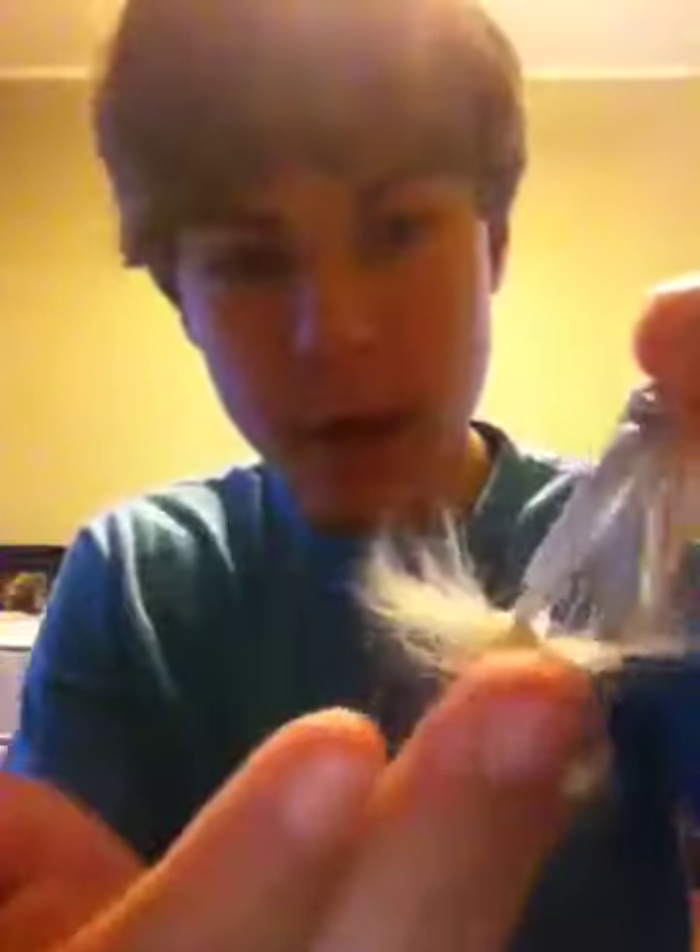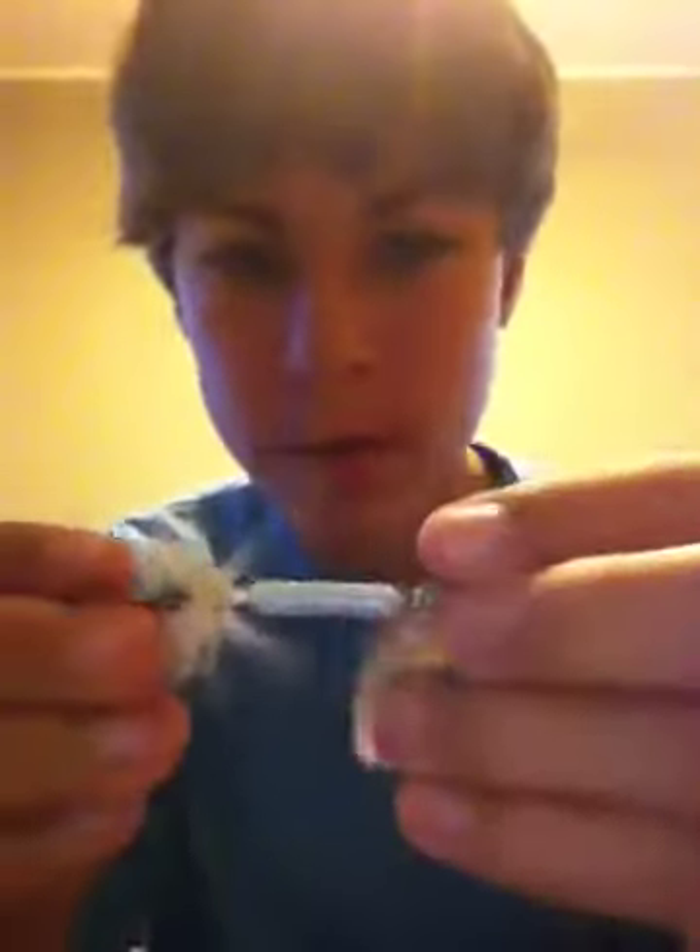The first one I'm going to bring out is my rooster tail. I have my rooster tail right here. This is actually a very great lure.